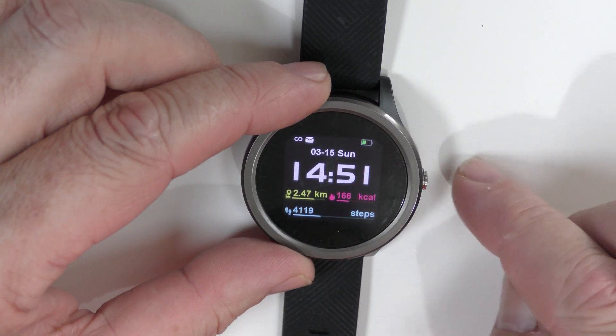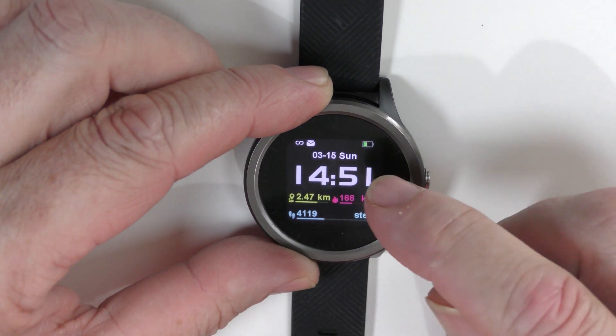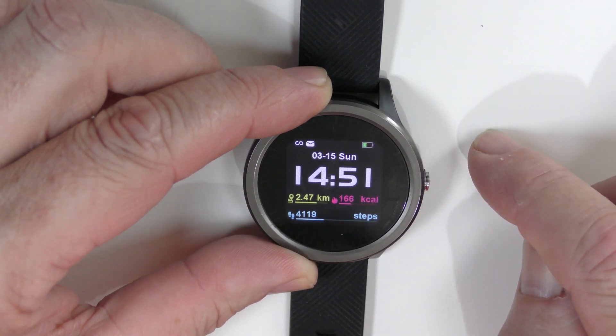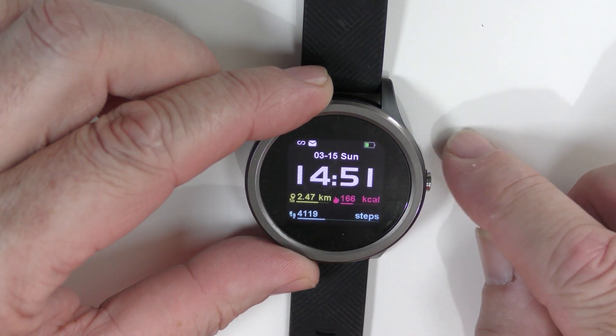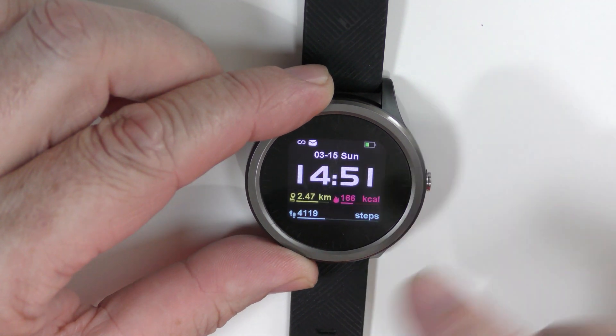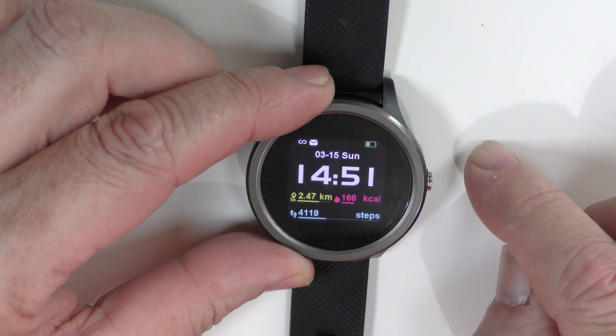If we go through the front of this it will keep going off, so I'll keep having to press the button. We have the time, notifications whether you have emails or not, and your battery level indicator. Underneath that we have the kilometres you have walked in that one day, your calorie count, and our step counter. As you can see it's two o'clock and I haven't really done much today.